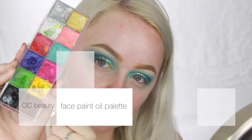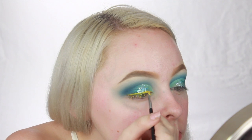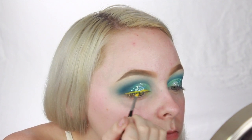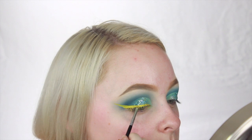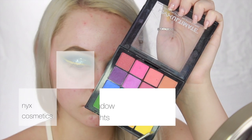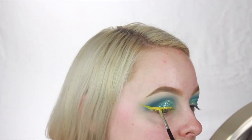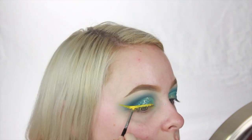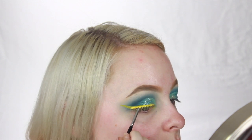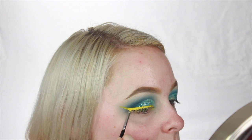Now for the eyeliner, I'm going to be taking the CC Beauty face paint palette and grab that yellow shade to start to map out my eyeliner. I should have done this before the glitter, but we were just winging this look, it's fine. Now going back into that same NYX palette, I'm going to take this yellow shade and set the face paint used for the eyeliner so that it doesn't move around. I also decided to go in with a second layer of the face paint and eyeshadow just to make sure the eyeliner is super intense and bold.